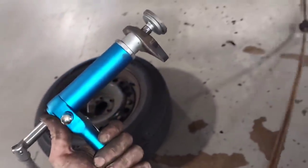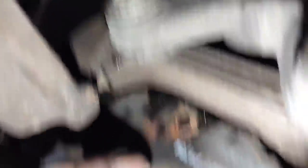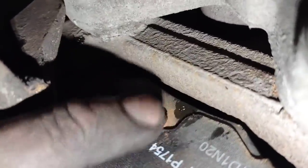I'll go ahead and fix this and then show you what it looks like when it's clocked. It's got a pin in the back of the brake pad and that has to align properly.